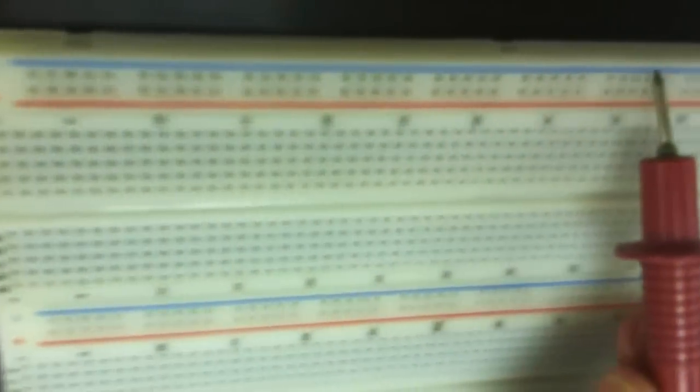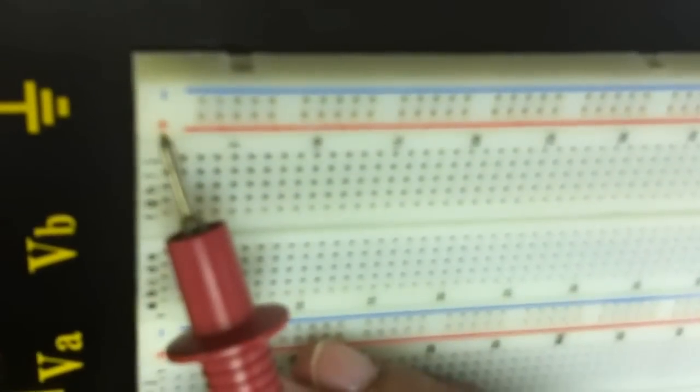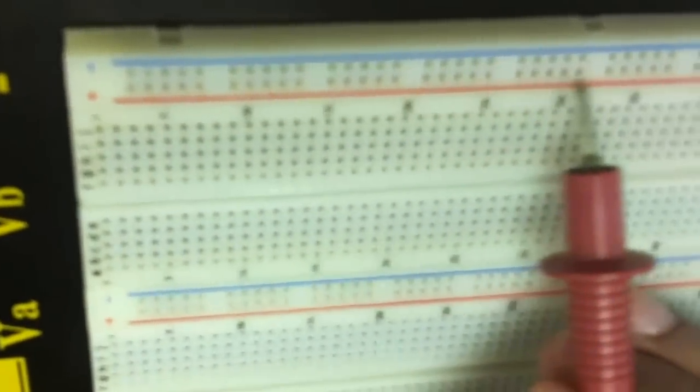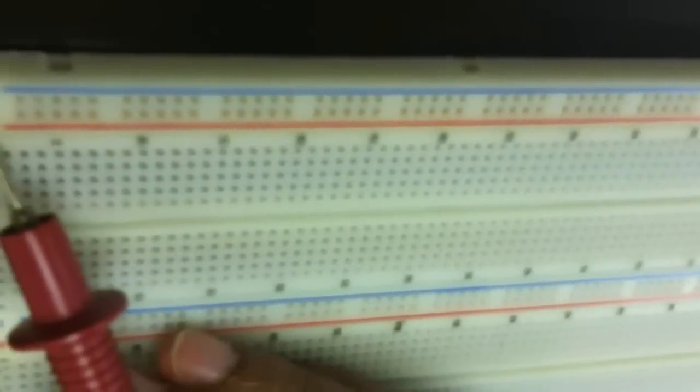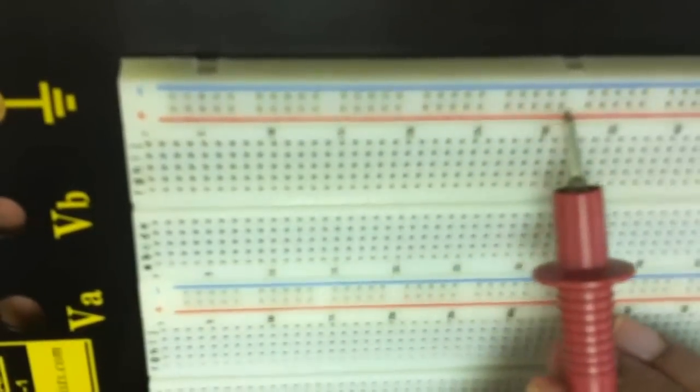As you can see, there is a red color line that goes horizontally and a blue color line that goes horizontally as well. This positive and negative represents a positive VDD and a ground. We usually use these common connections to connect a positive VDD and ground, so all the points in this line are interconnected.